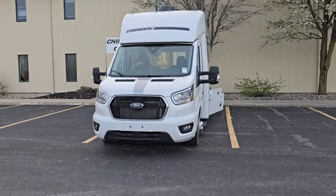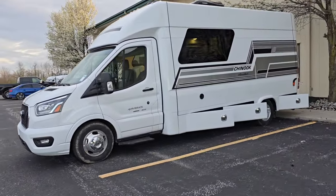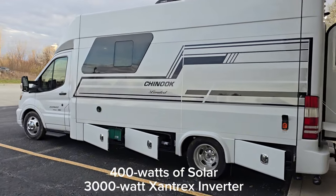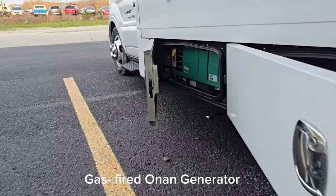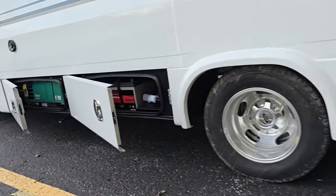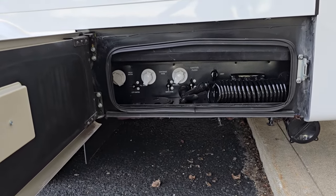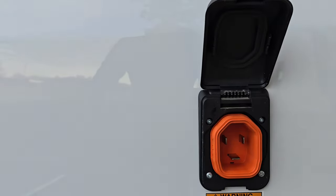Coming around to the other side — these limited editions have the Truma Combi with the tanked hot water heater. There's a propane-fired system with the Dometic air conditioner. AGM batteries, Onan 4000 generator. Back here is your water bay, which allows you to fill your 30-gallon fresh water tank. Also has your black tank flush, gray tank flush, outside shower. Check out your smart plug here — 30 amp smart plug.